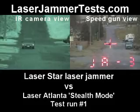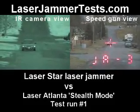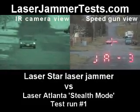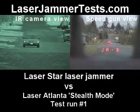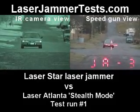Fire a headlight. This is Laser Atlanta stealth mode versus laser star. Getting a lot, getting some J3s, driver headlight.